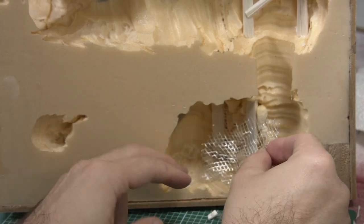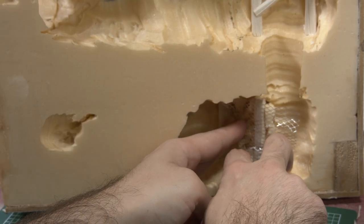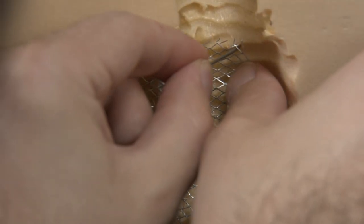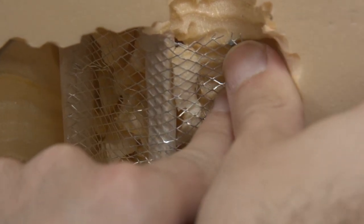For the mesh itself, I used some modelling mesh, which is actually a product you can use for scale modelling. There was a whole bunch of different sizes and I chose the one most appropriate. To fasten the mesh into the walls, I used small nails. These small nails function really well as giant iron stakes — I imagine the Iron Guard bolting into the walls to keep these meshes in place.